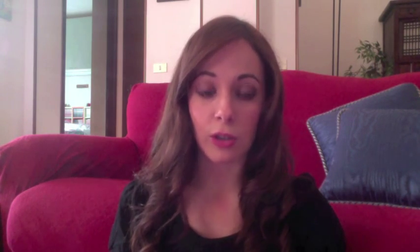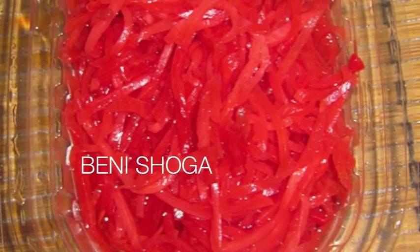E infine il benishoga, che è il ginger rosso. Essendo un ingrediente fresco, non so se riuscireste a trovarlo online. Io non l'ho comprato, ma probabilmente lo trovate nei negozi orientali o cinesi delle vostre città. Penso di aver detto tutto e spero di essermi spiegata. Se avete domande, fatemele pure sotto al video. Vi lascio alla videoricetta, spero che vi piaccia, e ci vediamo la prossima volta. Ciao!